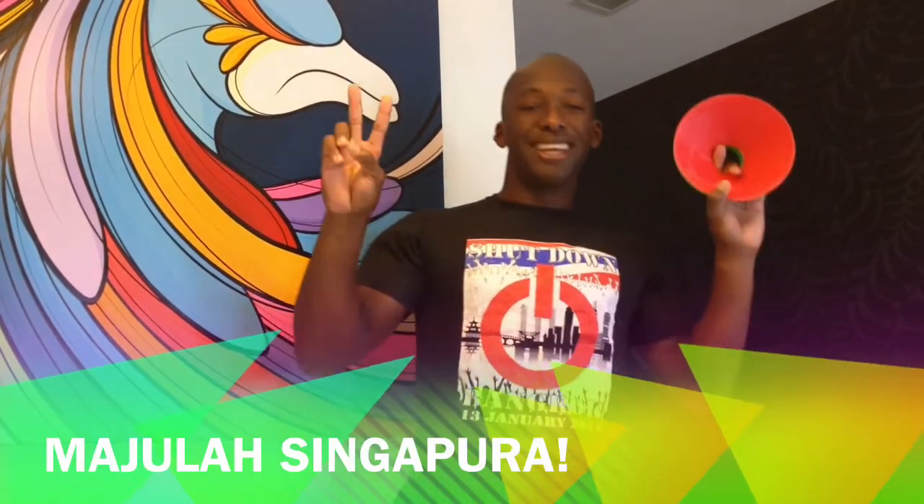Thank you once again for watching another episode of Doucette Athletics. My name is Charlton Doucette. Please go check out the site: www.doucetteathletics.com. Signing off from Singapore. Peace.